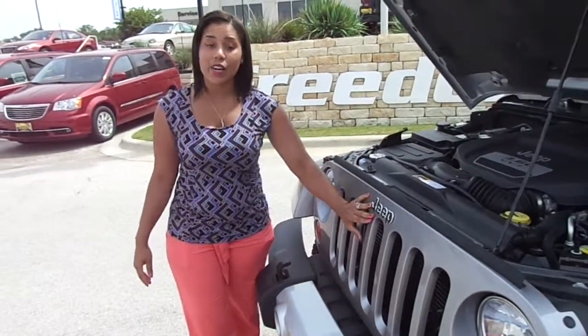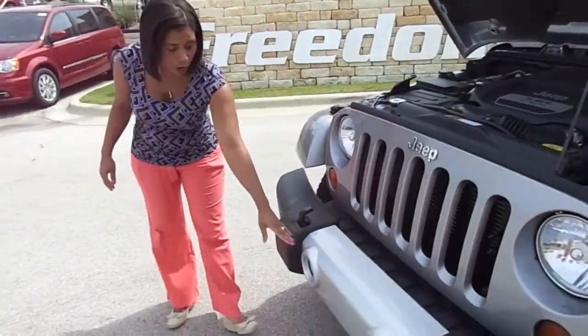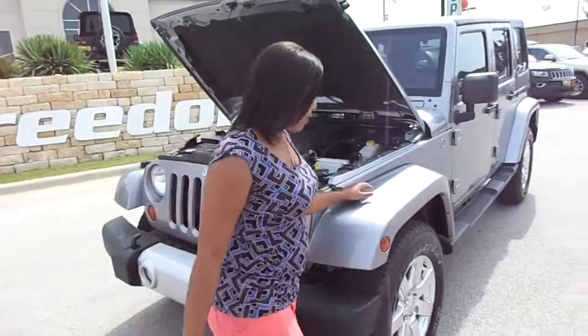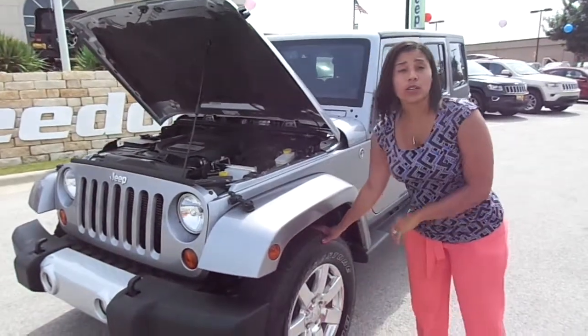It has the signature Jeep 7-slot grille, as well as halogen lights, fog lights, and tow hooks in the front. You also have 18-inch wheels.